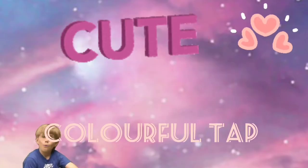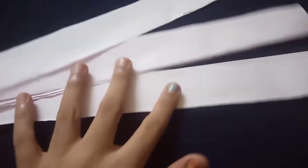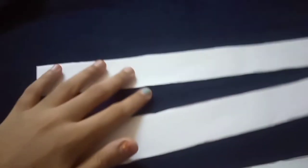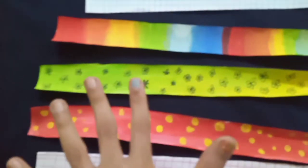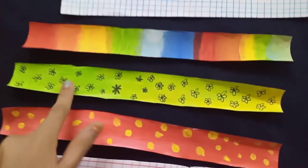Now we're going to be making colorful tape. For this you're going to be cutting strips — they should be equal. Then you have to color and decorate them just like this. This is so cute! I've made many, and my favorite is the green one with the flowers — it's so pretty. The rainbow one is also really pretty.